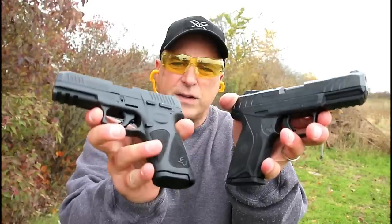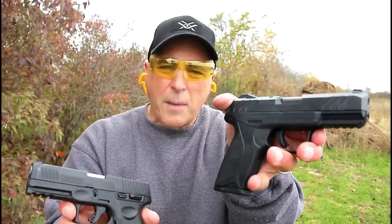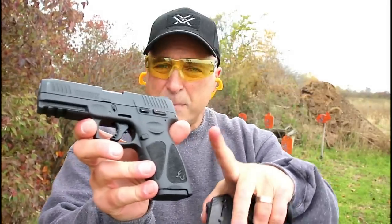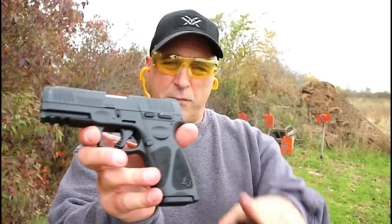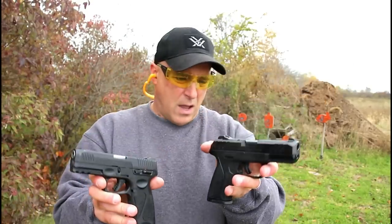Hey there friends, thanks for checking in at the range. We've got the Ruger Security 9 versus the Taurus G3. The Security 9 has been around a couple of years; the G3 is new for 2019. When I featured this with the table review, many people said compare it with the Security 9, and that's what I'm doing today.